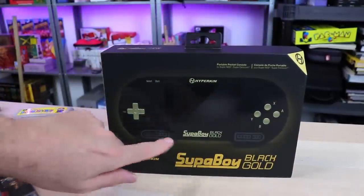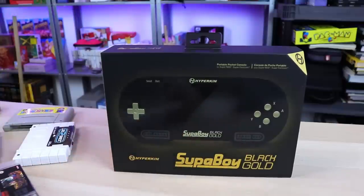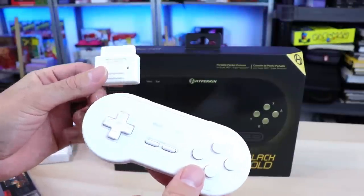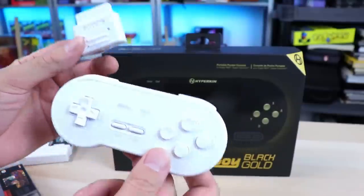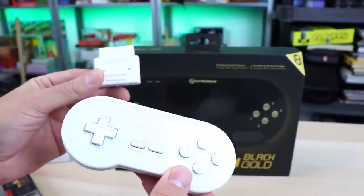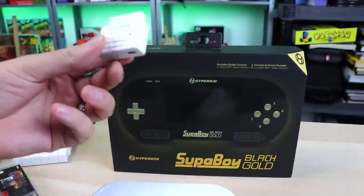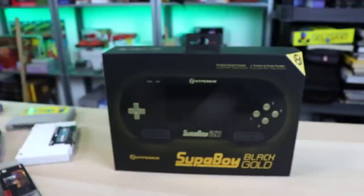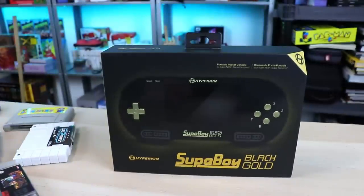The other thing I want to check out — since this thing has controller ports in the front — I want to see if 8BitDo works with the retro receiver. Bluetooth Super Nintendo controller. This better work. I don't see why it wouldn't.